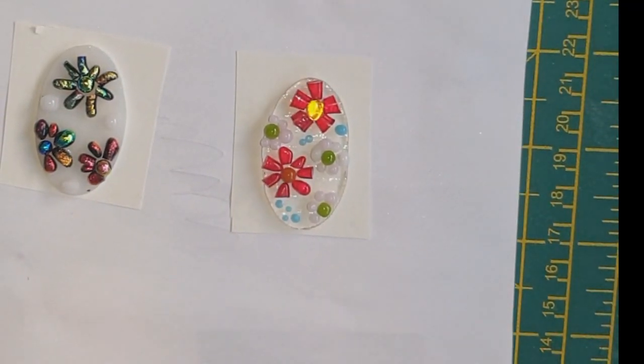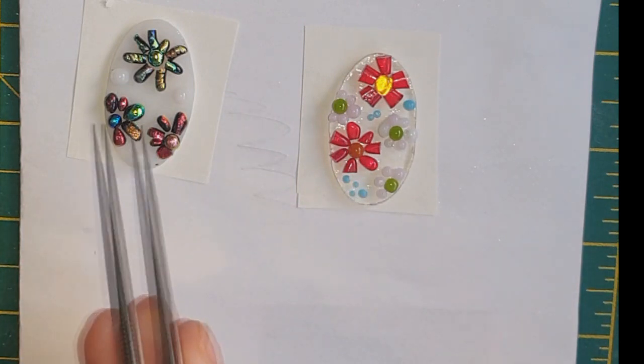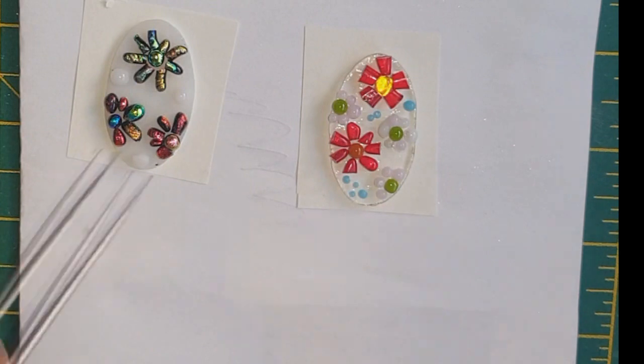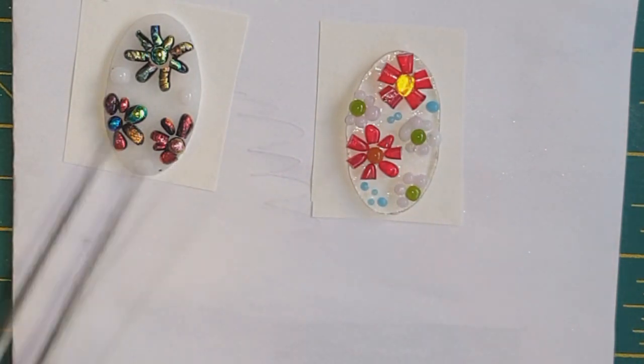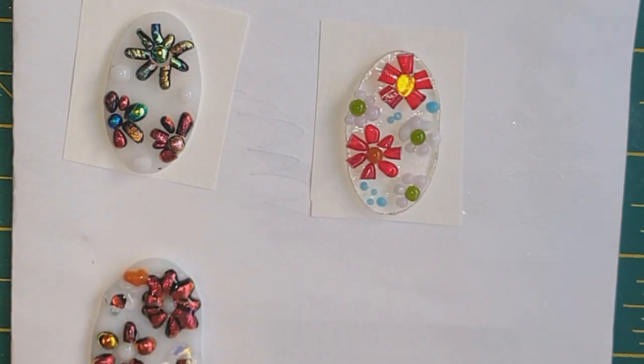I've redone those - similar but not exactly the same. I've put some half flowers on here, I thought that'd be nice just to have some half flowers. With this one I haven't cut any special pieces, I've just used what I've got lying about, which is the idea of it really. I'm doing this again and I know what it's going to end up like because although these were slightly over-fused, it's going to end up pretty much like that. I'll show you when they're done of course.